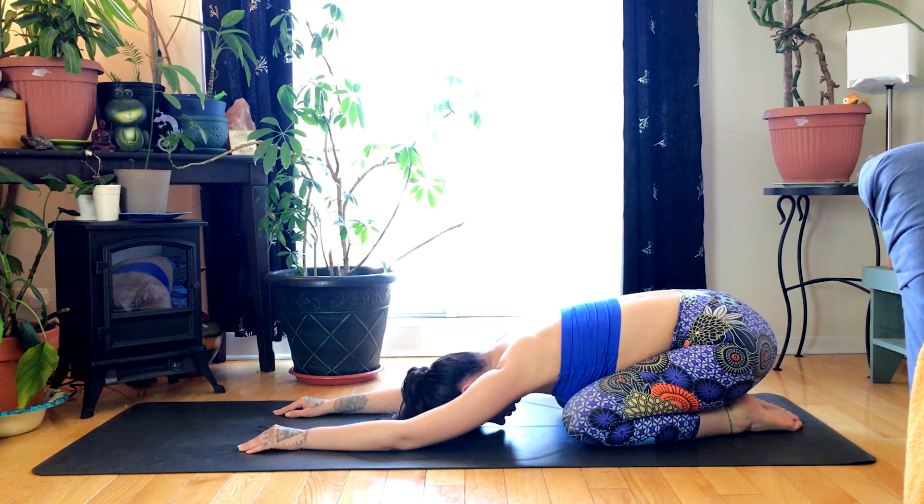Draw the breath into the chest as you exhale, softening the shoulders and the upper back. Draw the breath into the belly, expanding the lower back as you inhale. Exhale, softening the hips, allowing the hips to be heavy, softening the feet and toes.